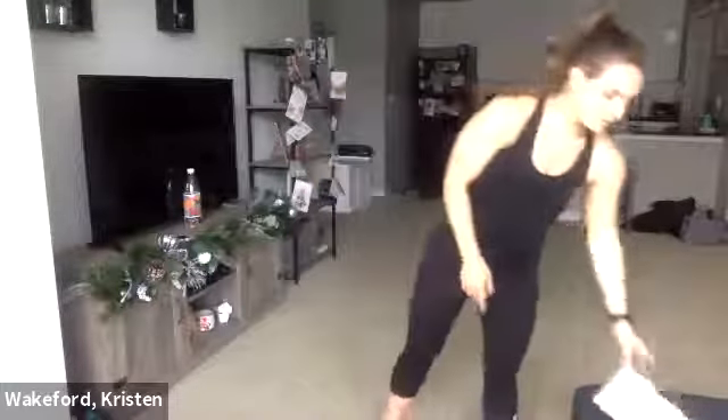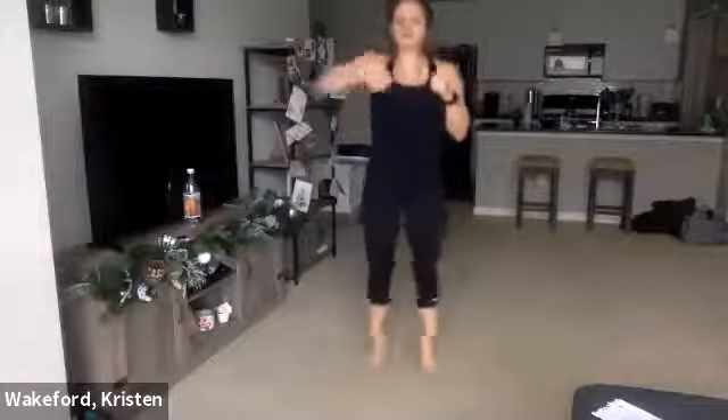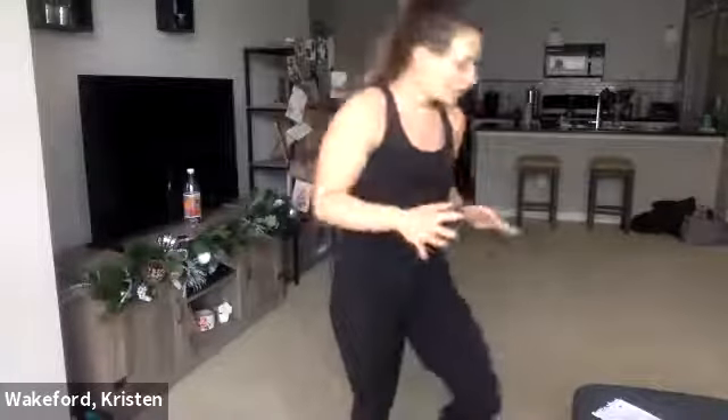First one, we're going to do jumping jack punches. It's really a jumping jack the whole time, we're just going to move our arms. You're going to hit one jumping jack, punch, punch, jumping jack, punch, punch — feet are basically doing the same thing. If you struggle with the jumping jack, just punch, punch the whole time so you don't have to think about as much.